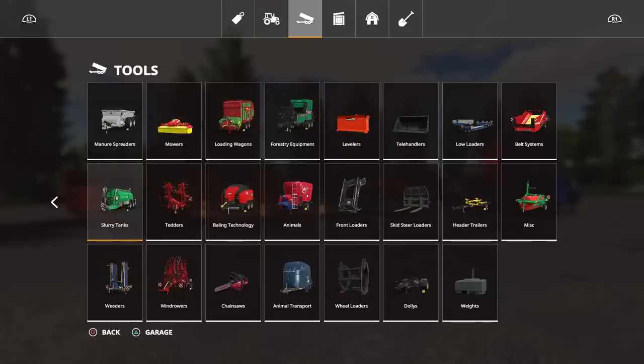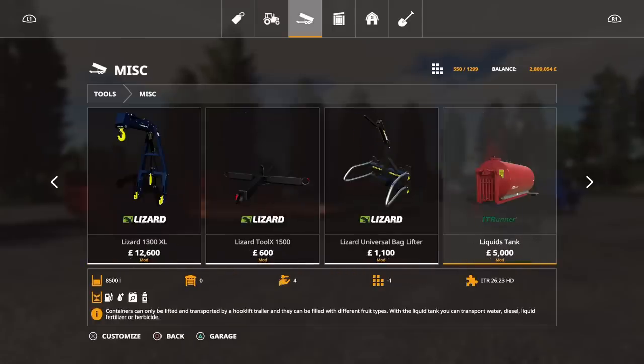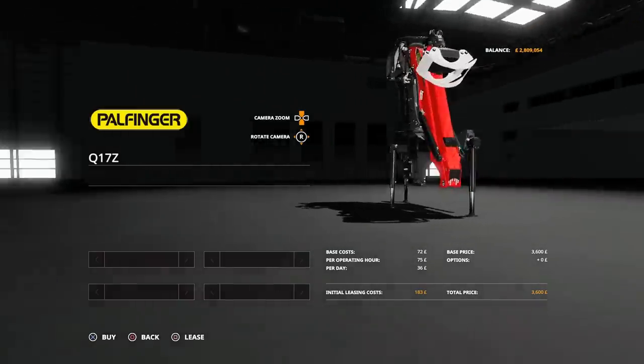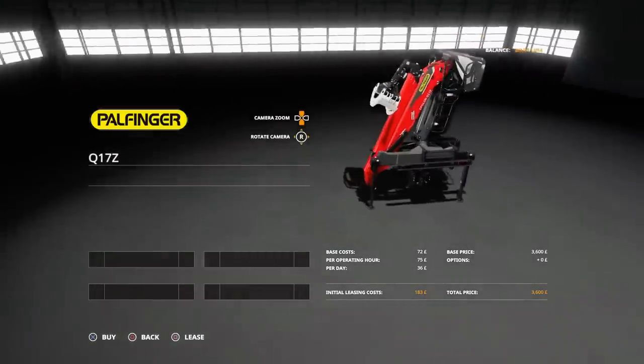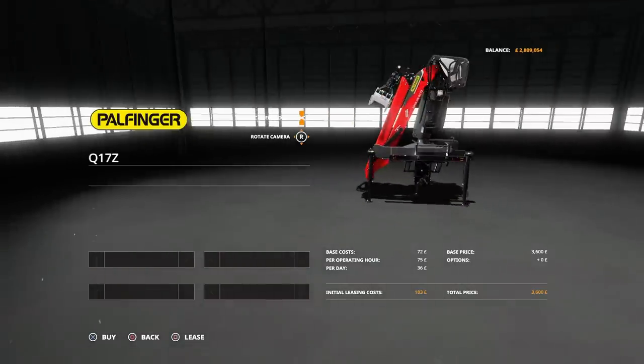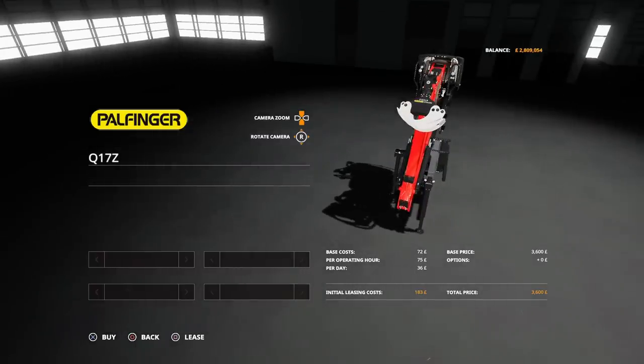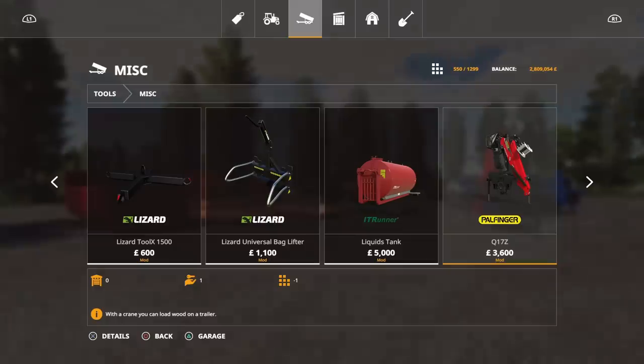The last item isn't under the ITRunner brand — I had to go to miscellaneous to find it. It's the Pal Finger Q17Z, which is a crane arm that goes on a three-point linkage. On the back of it there's also a trailer hitch, which means you can have it on the back of your tractor and still have the ITRunner on the back — so if you're running a wood trailer you can use the crane to load into it. This one is 11 slots.